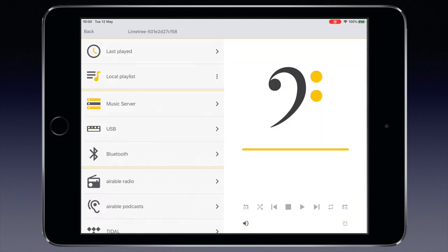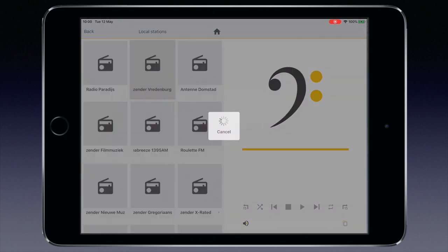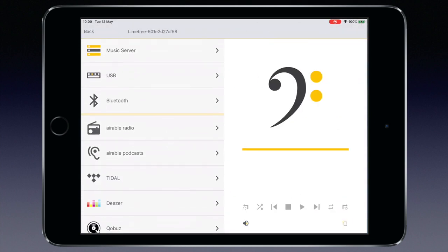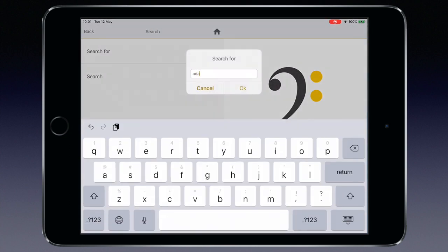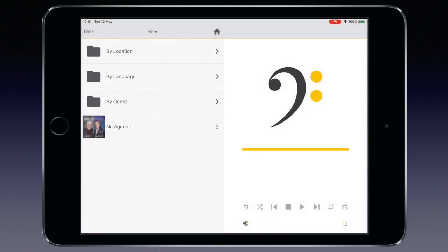Then the internet radio menu — let's go to local stations. Concert Centre Vredenburg Live is the station affiliated with the eight concert halls of the Tivoli Vredenburg Concert Hall in Utrecht, the Netherlands, about a 20-minute drive from where I live. Let me also show you the podcast function by searching for American-Dutch podcaster and conspiracy jester Adam Curry, who runs the No Agenda podcast with John C. Dvorak.